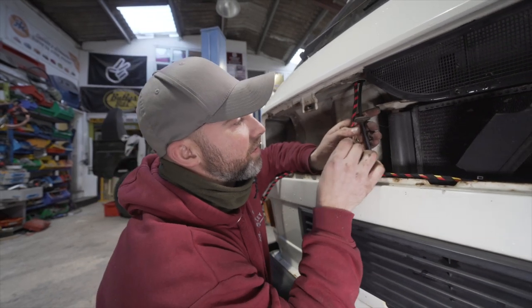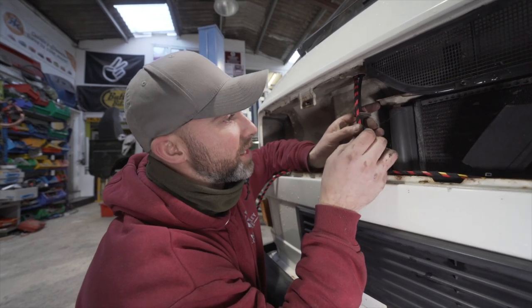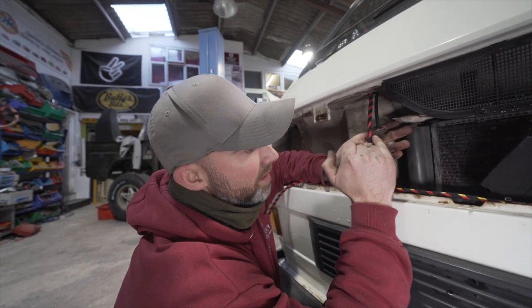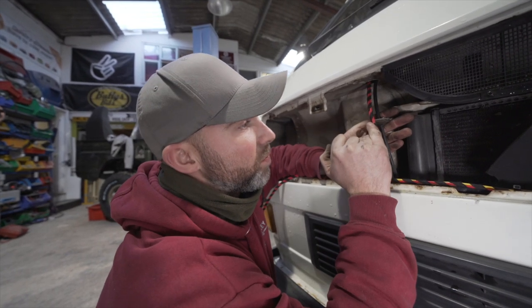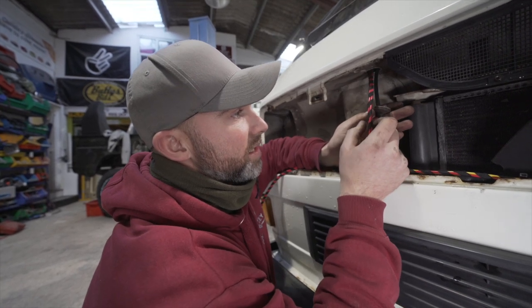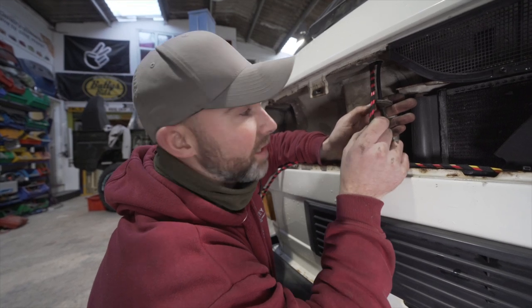When I say we sacrifice the grommet, it's still going to retain its purpose as a rubber grommet, which means it will prevent the metal from chafing against the wire. We are going to make a slice in it and leave this cable as close to the existing speedo cable as possible.